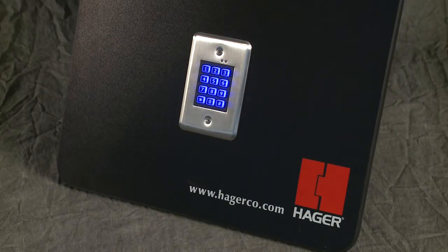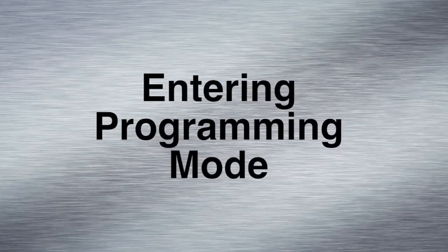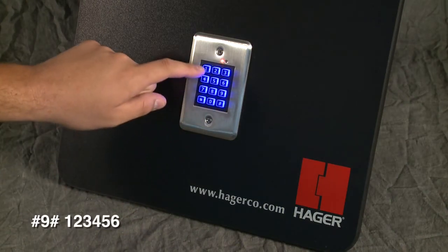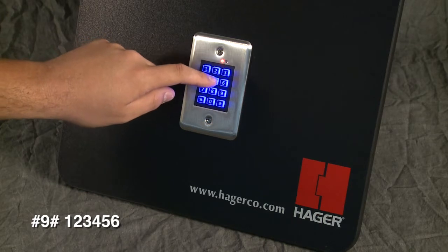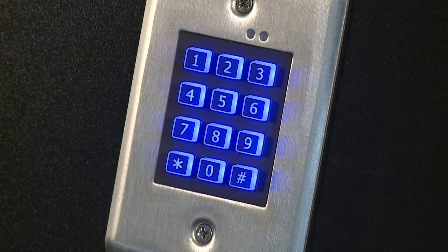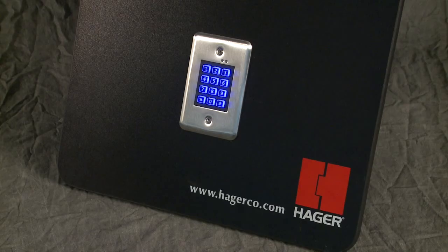All keypad setting changes require being in programming mode. Note: when entering programming mode, the last digit will not beep. To enter programming mode, press pound-nine-pound followed by the master code. The factory preset master code is one-two-three-four-five-six. The yellow indicator will begin blinking slowly to signal that the keypad is in programming mode. If you have reset the master code previously, use that master code in lieu of the factory preset.